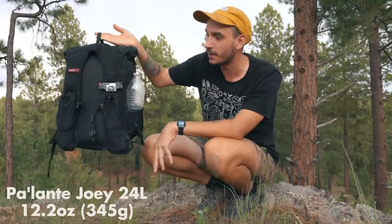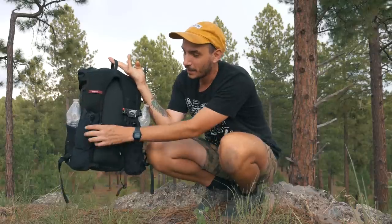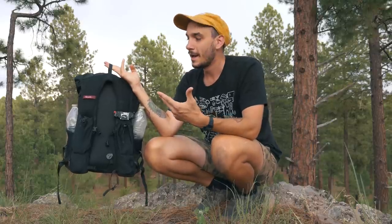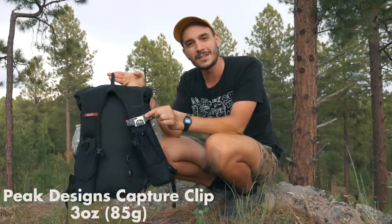For this trip I'm carrying the Palante Pax Joey. I very much liked the Joey when I used it on the Arizona Trail — it is a 24-liter pack. This trail is going to take me anywhere from 5 to 7 days and I think I'm just going to carry all my food from the start, and this is going to be enough. My favorite part is these gigantic shoulder strap pockets — it's got four of them, two really big ones and two smaller ones.